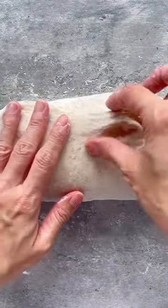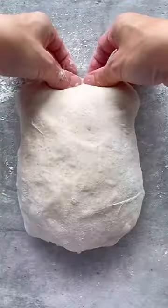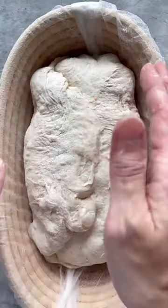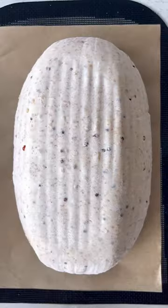I use the simple tuck and roll method, rolling tightly to degas the large trapped air bubbles and create more tension in the dough. I like to stitch the dough to ensure that it holds its shape well until baking time, after which I send it into the fridge for the night.